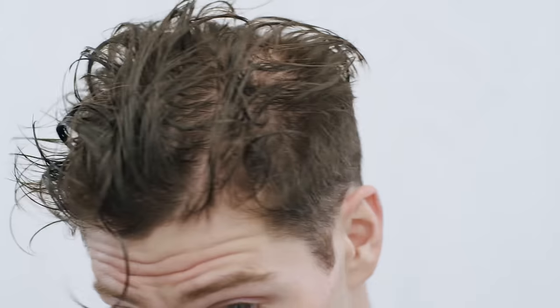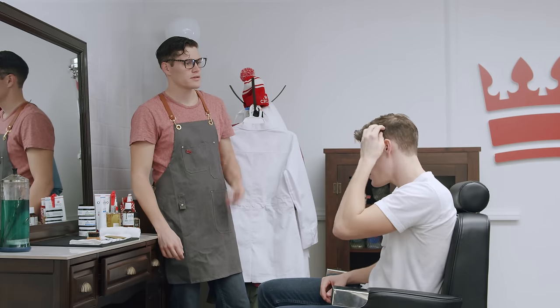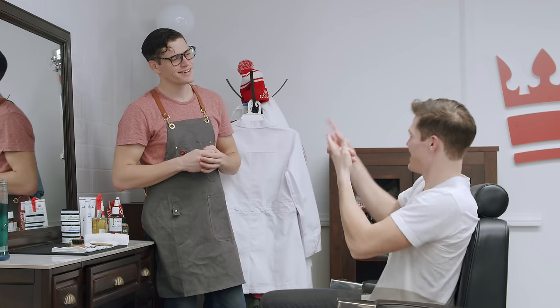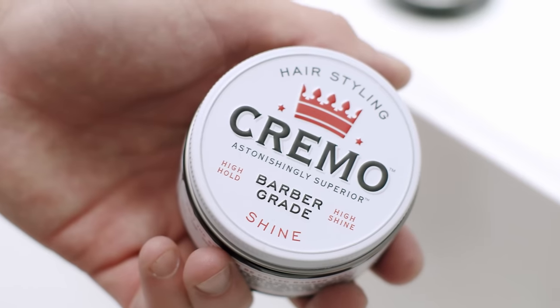Short on the sides, longer on top — this can be achieved a number of ways. It can be even on the sides or it can be a fade. This is all about personal style and how edgy you want to go. It's important to have the right cut, so work with your barber. They can work with you to get the cut — you just got to tell them the style you're going for. That's why it's important to have a good relationship with your barber; they can really help you out.